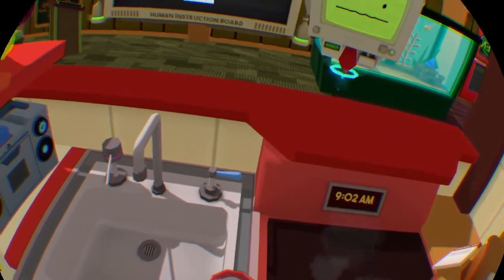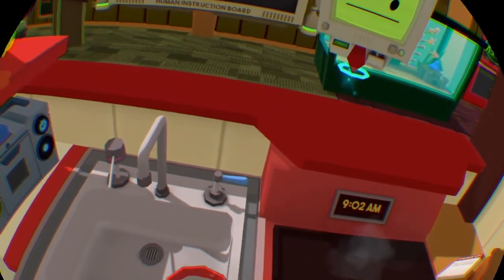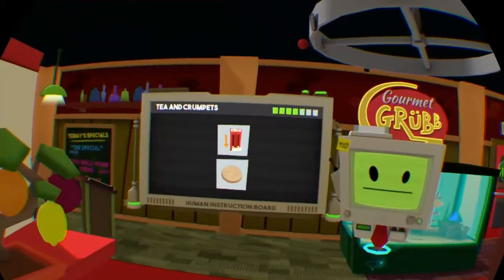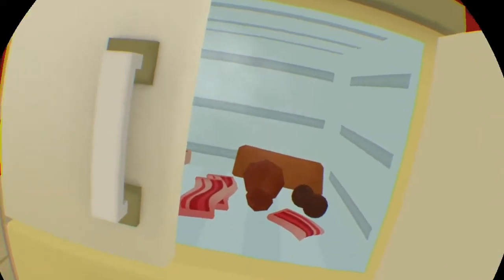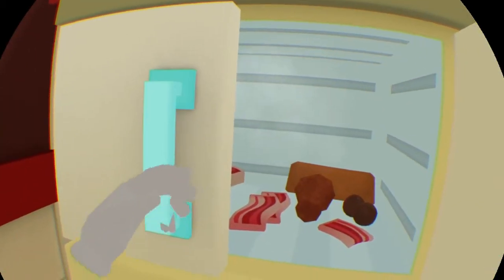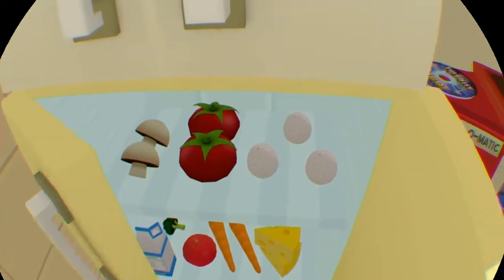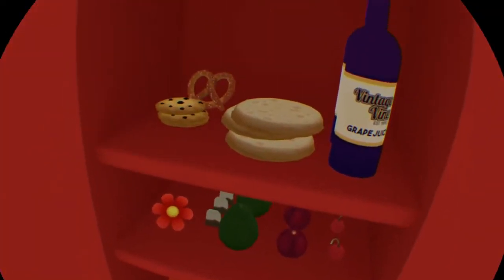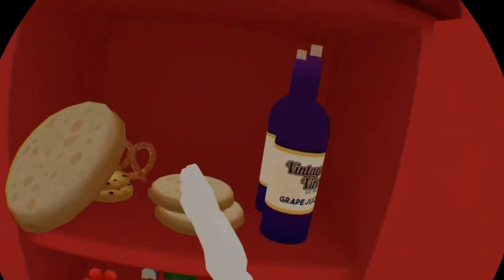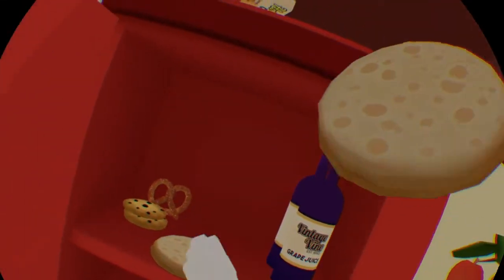Similar to tea, crumpets also require heat. To pick flat items, humans use devices called a toaster.